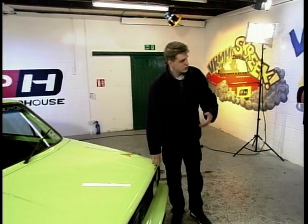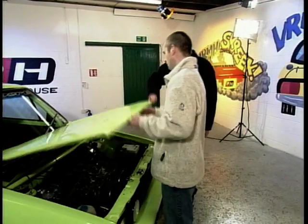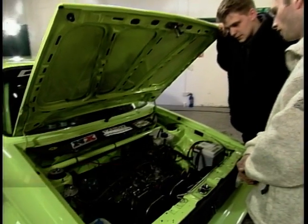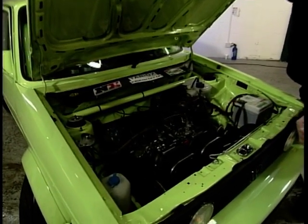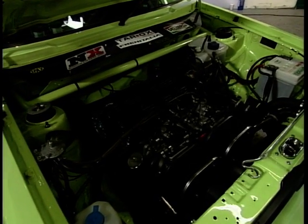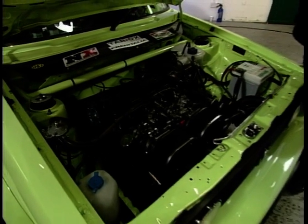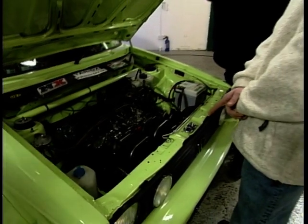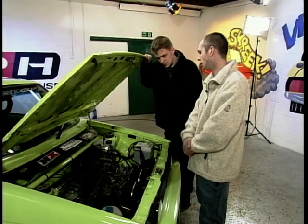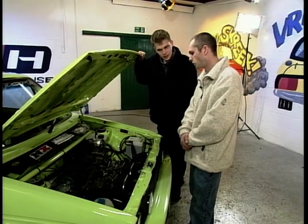This one has two engines. It's a 2-litre 16-valve engine with a gas-flowed head and a pair of Twin-Choke Weber 45 carburettors on it. The 2-litre wasn't standard until the Mark III — the engines in these are actually out of an Audi, with the 16-valve head on top of that. It's getting 200 brake horsepower.